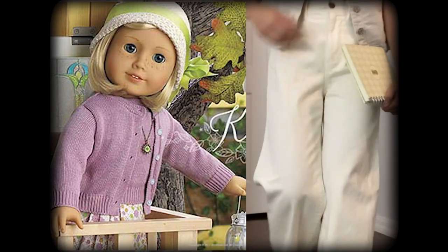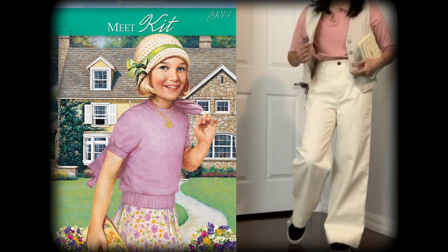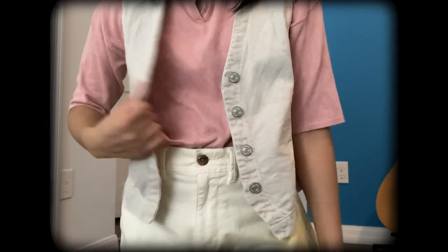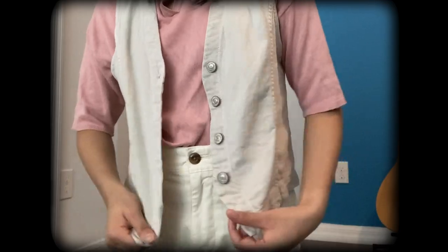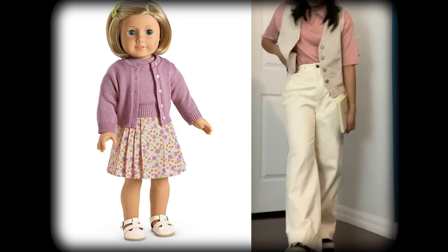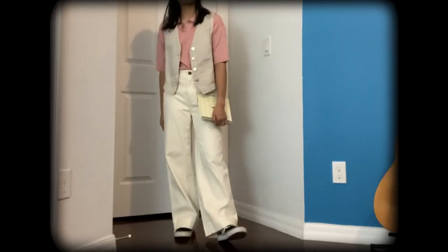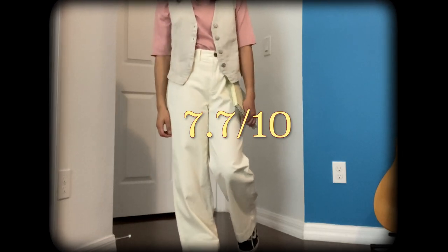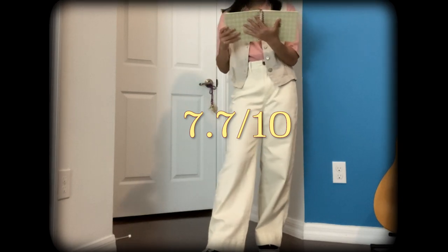Next we have Kit's outfit. She's a little reporter, so I thought I would hold a notebook to look journalistic. I'm wearing this pink top with a vest on top because I feel like that's something Kit would wear, and then white pants with this. If I had a skirt, that might have been a little more accurate, but it's really hard to find clothes that match these dolls' outfits. On a scale of 1 to 10, I would rate this a 7.7 — not sure why, it just feels like it. Could have been a little better, but it's definitely not the worst outfit.